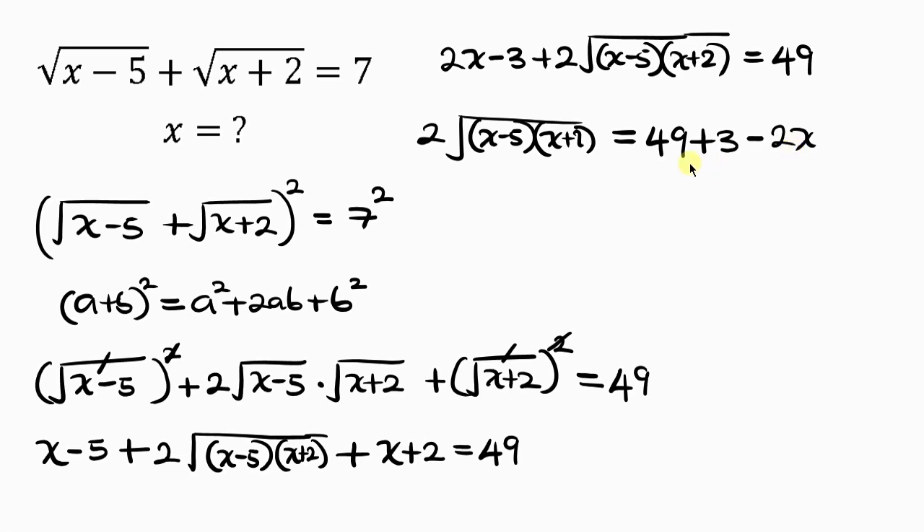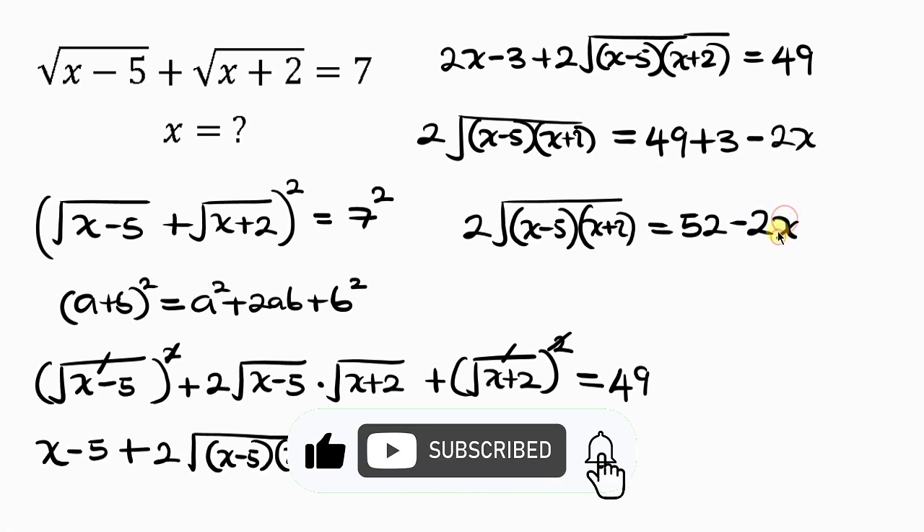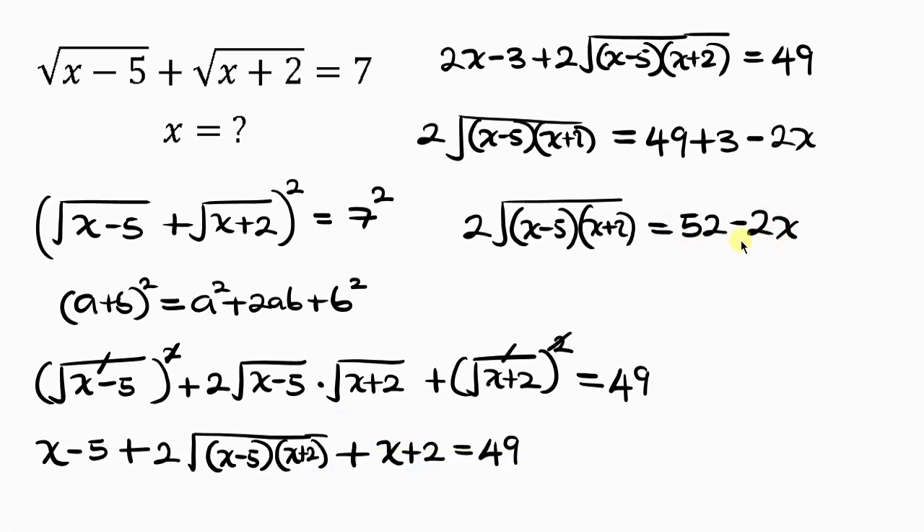Our next step is to simplify the right hand side. We have 2 times the square root of (x minus 5)(x plus 2) equal to 49 plus 3, which is 52, minus 2x. Notice that 2 is common on the right hand side, so we factor out 2: 52 divided by 2 is 26, and 2x divided by 2 is x. So the right side becomes 2 times (26 minus x).